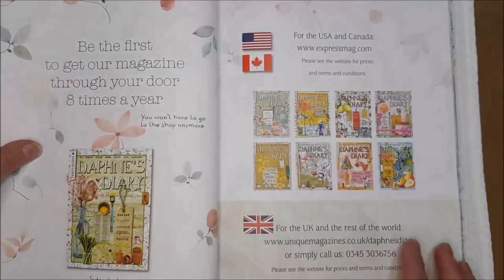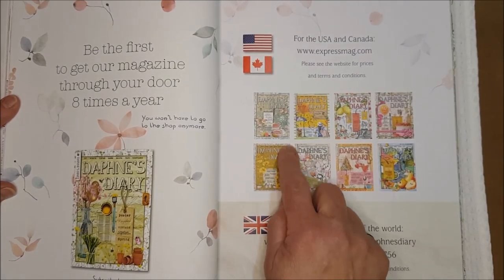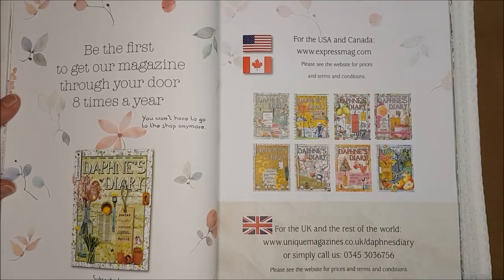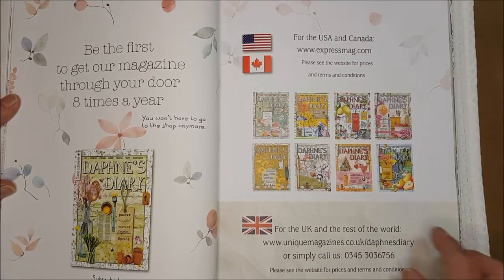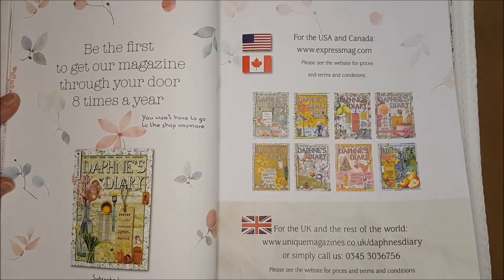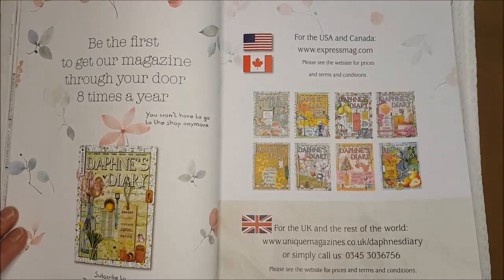Now these little Daphne's Diary inserts — you could use them as a little postage stamp, make little mini booklets to go into a tuck spot, use them on belly bands, use them in combination with handmade papers. You've got these images here which would also be nice as stamps.